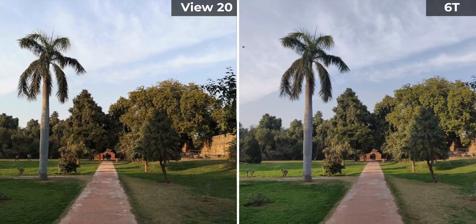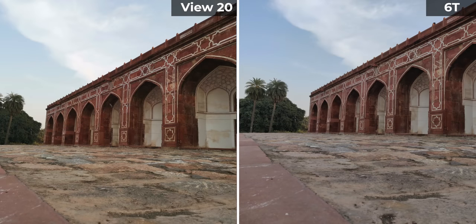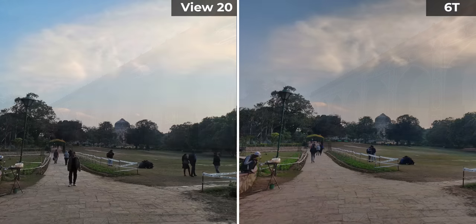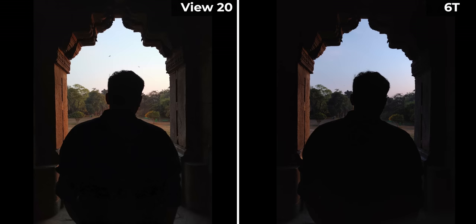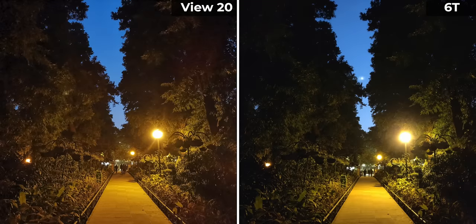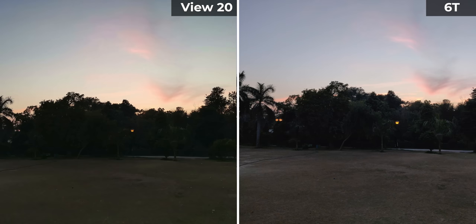Here are a few comparison shots against the OnePlus 6T — it's very, very close. Some photos look very similar, while in some, like this one, the 6T fares better with more natural colors. But in detail-heavy shots, the View 20 clearly has more detail when you zoom in. Even in low light photos it's very close — the View 20 photos are generally brighter, but I prefer the OnePlus 6T's photos for the detail they offer, and I also prefer the portrait mode on the 6T.